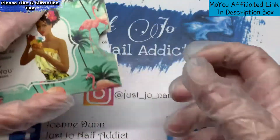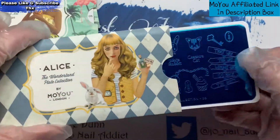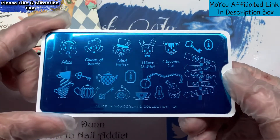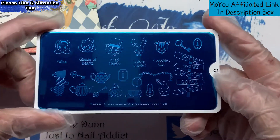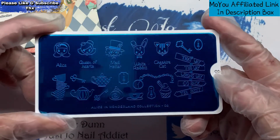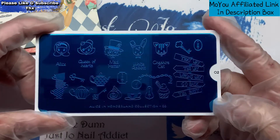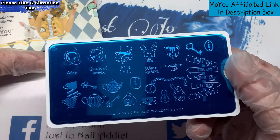This one is the Alice Collection, number two. It's got different characters on it — I thought this was quite good as well. You wouldn't get it all on a nail, but you could put it on and you'd probably just about see the words. I thought that was quite a cute plate.